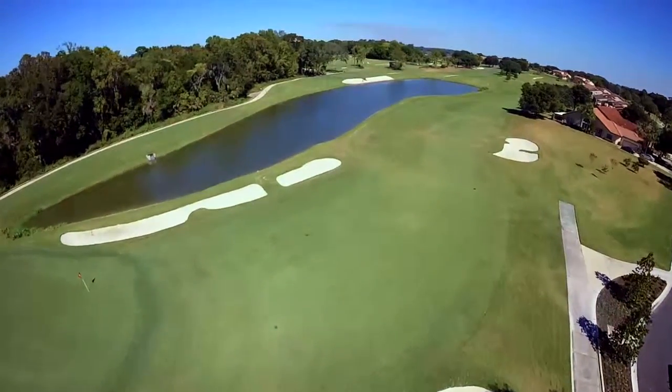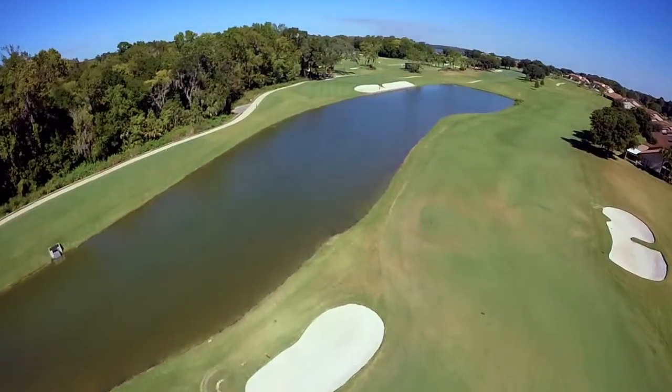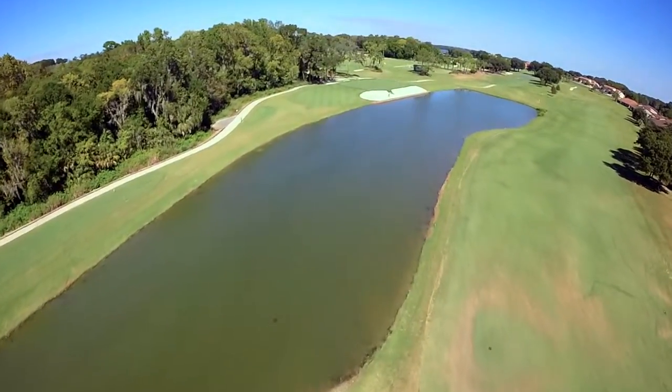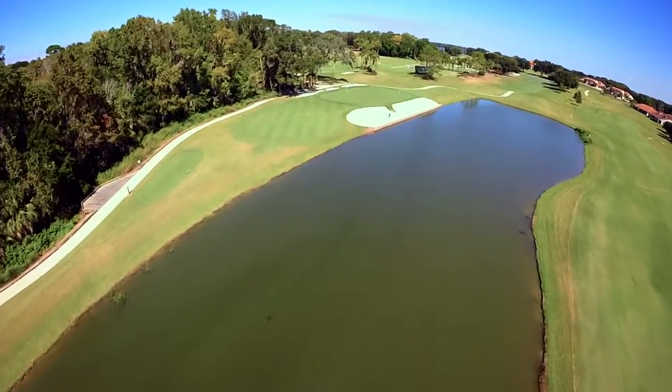Embrace the challenge of the third. Faced with a long carry over water, then bunkers, make sure you take enough club to carry the hazards. A high lofted shot coupled with landing the ball on the front of the green is the only way to ensure your ball holds the green.